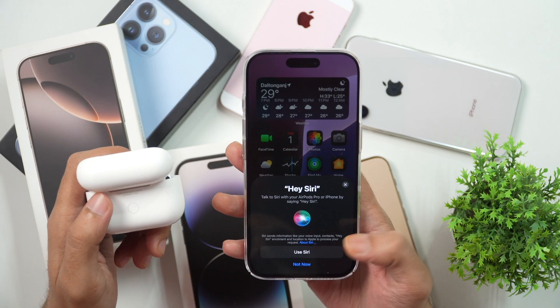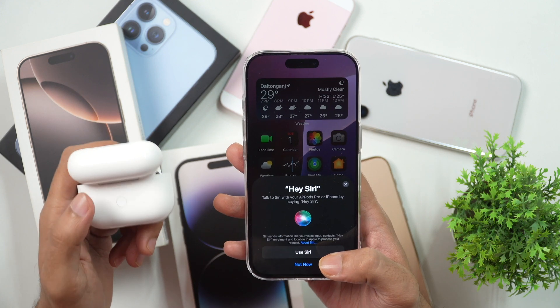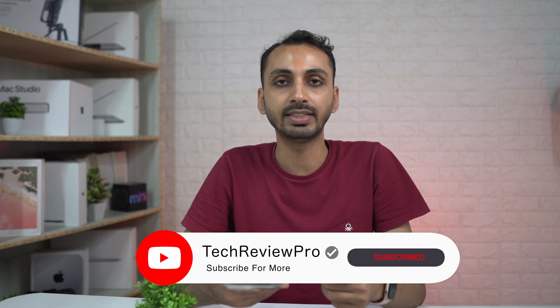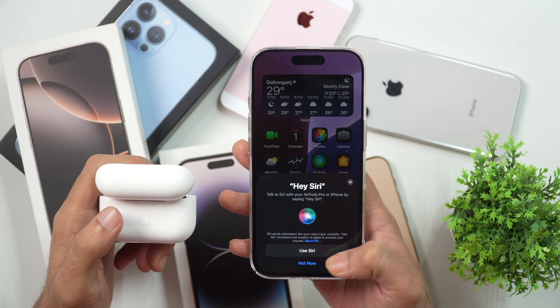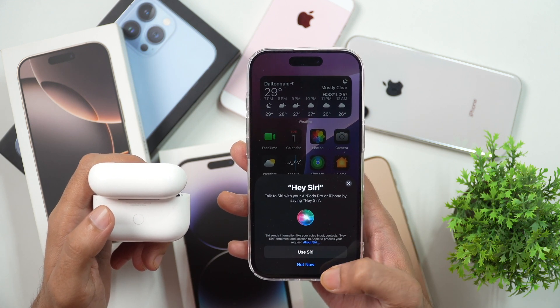After that, you will get the option whether you want to use Hey Siri with these AirPods or not. This will vary depending on what model of AirPods you are using. If you have one of the recent AirPods models, you'll get the Talk to Siri functionality. Tap Use Siri if you want to use Siri, or tap Not Now if you don't.